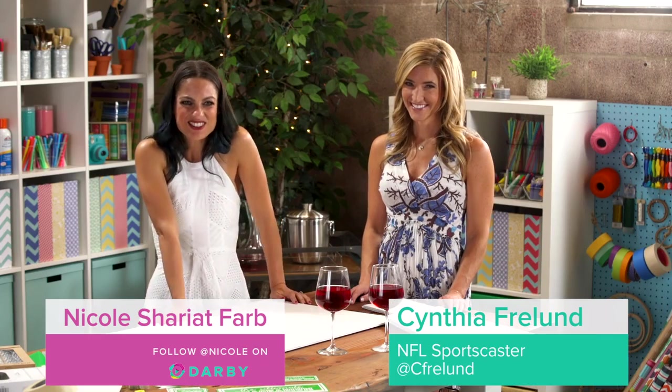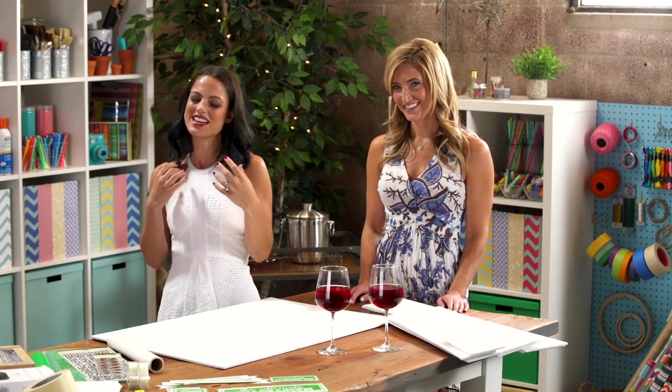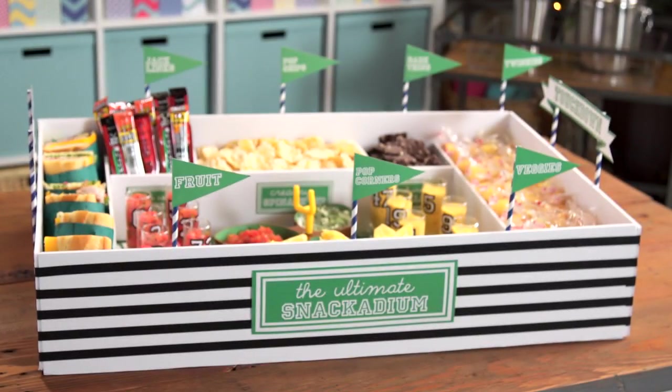Hey guys, we're back. It's my second show, and I'm still super excited and also crazy nervous, but I've got the wine, and we are DIYing a snackadium. And I brought my friend Cynthia Freeland, who is an NFL analyst and a novice crafter.